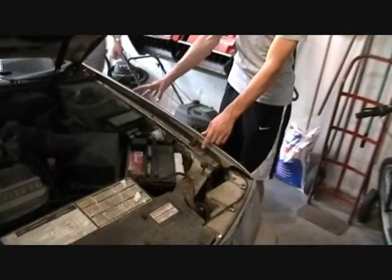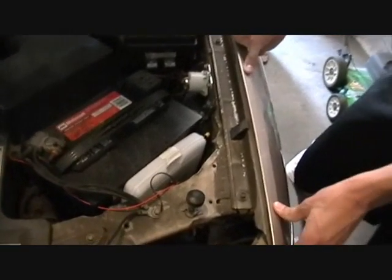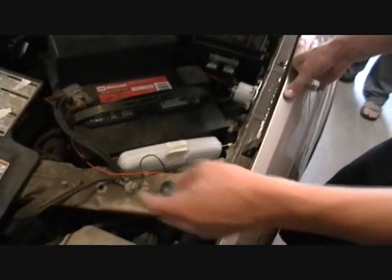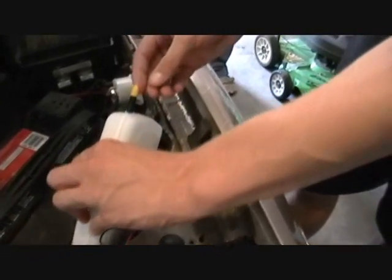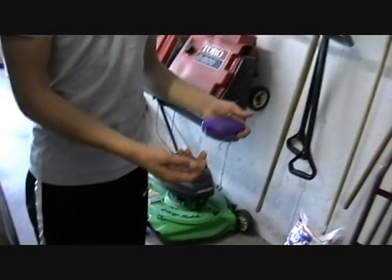This is the transmitter unit for the smart alarm system. It's wired into the car's alarm system so that when an alarm signal goes through, it will also go through this red wire here into this box, and it will go from the antenna by radio waves into your receiver unit.